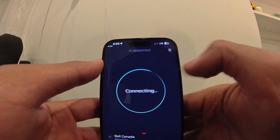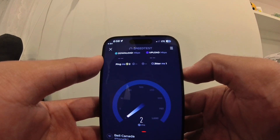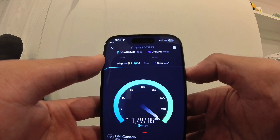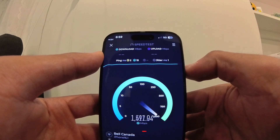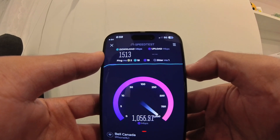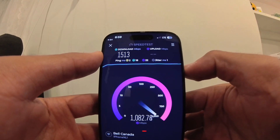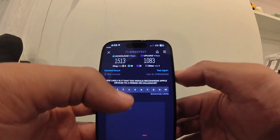Let's go with Hibernetics. There you go — I'm getting my full 1.5 gig down internet connection, and it's supposed to be 940 up but it goes above constantly, so let's just say a gig up. There you have it — it's true!